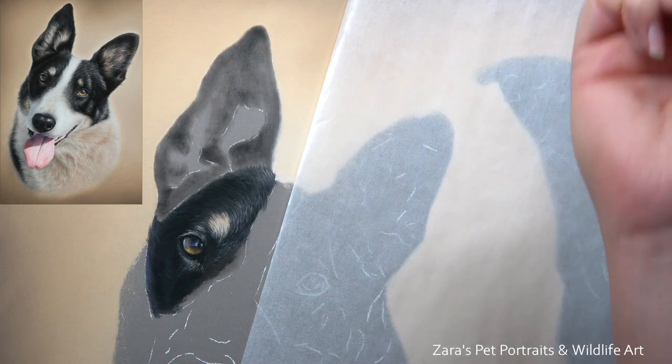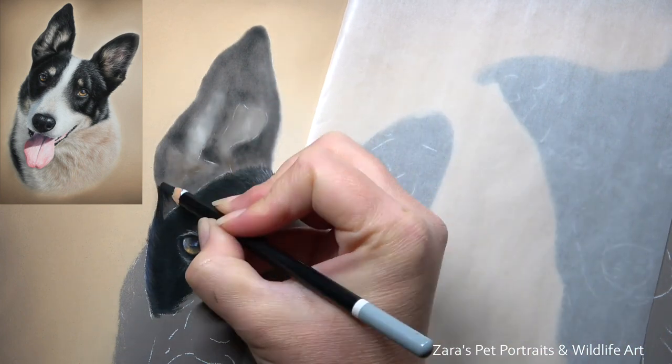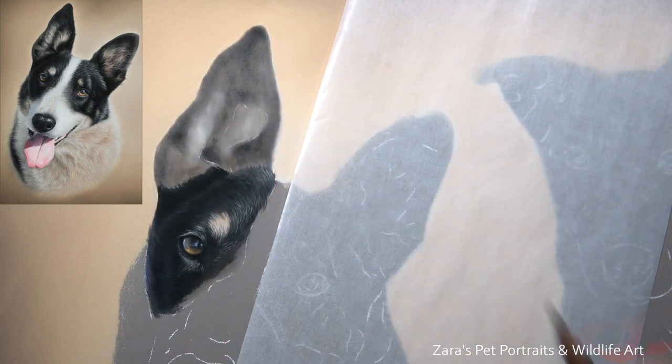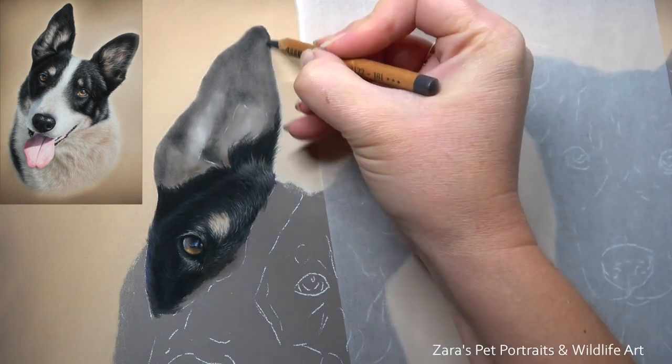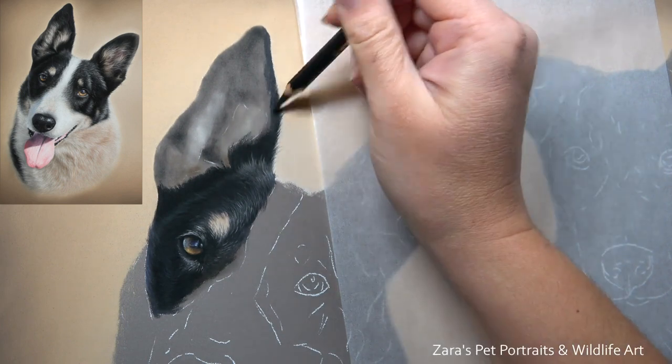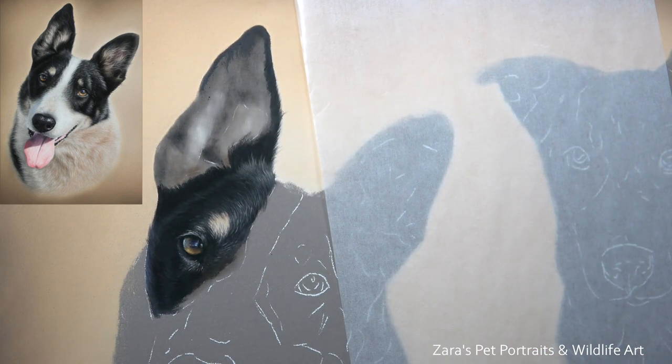You want to build up your layers gradually — this is something I talk about a lot in my in-depth tutorials on Patreon, where the video footage is considerably slower and you can see each step-by-step process. But if you ever get to a part of the portrait and it feels like your pastel pencils are gliding over your base layers, it usually means you've filled the tooth of the paper.